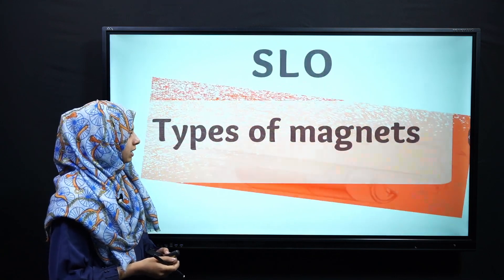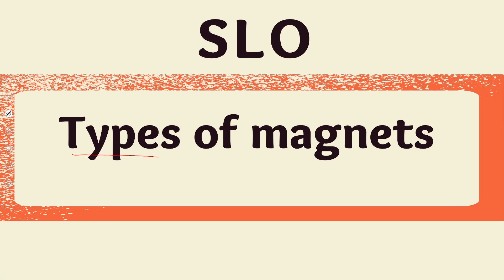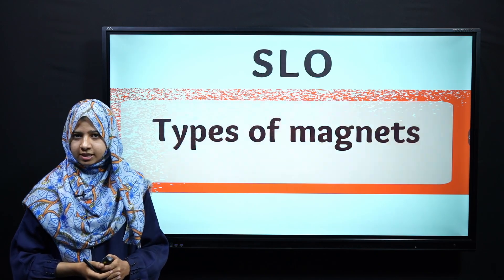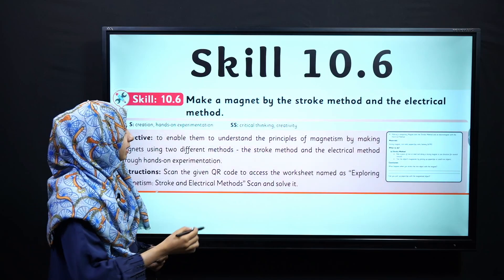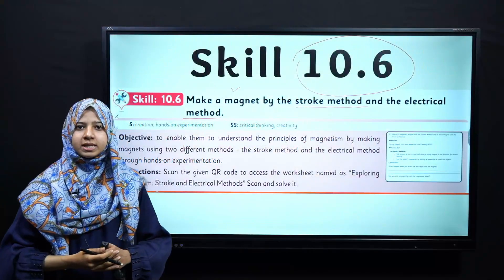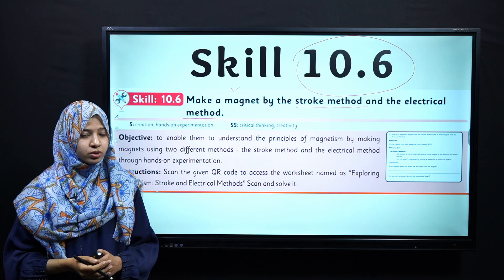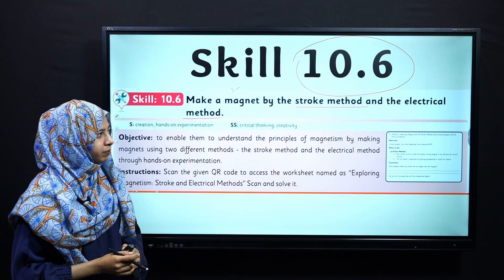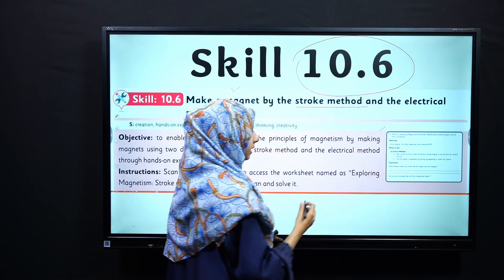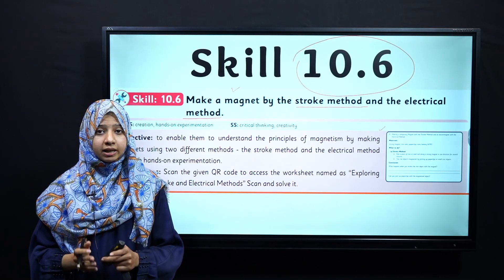Today's SLO covers types of magnets — this lecture is covered under the previous SLO in which we discussed magnet types. In Skill 10.6, we have to make a magnet by the stroke method and the electrical method. We will use these two methods for inducing magnetism. You can open this skill using the link in the description.